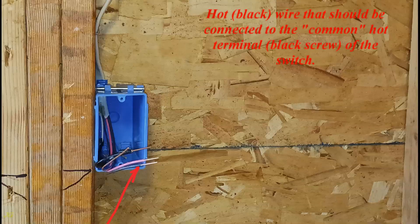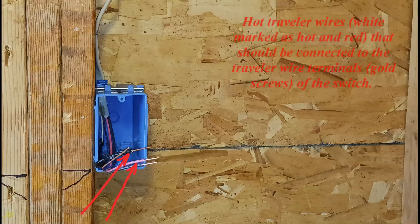Hot black wire that should be connected to the common hot terminal, black screw, of the switch. Hot traveler wires — white marked as hot and red — that should be connected to the traveler wire terminals, gold screws, of the switch.